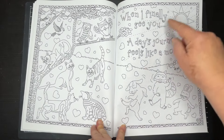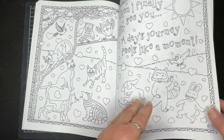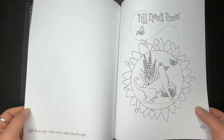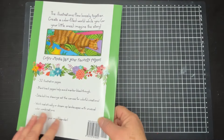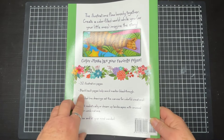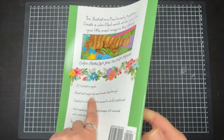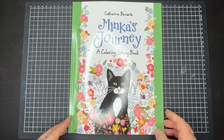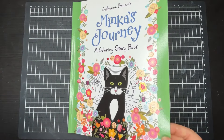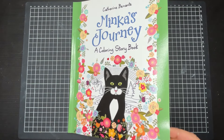So when I finally see you, a day's journey feels like a moment. Isn't that nice? Till next time. And there's our little sayonara from the little kitty cat. This is Minka, the favourite feline — 32 pages. She's pretty cute, Minka and her little journey through farmhouses and everything else. So that's it from me. Until next time, stay safe and happy colouring.